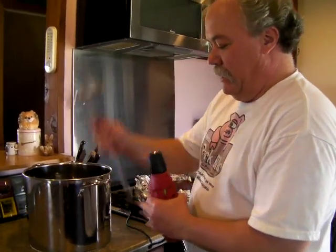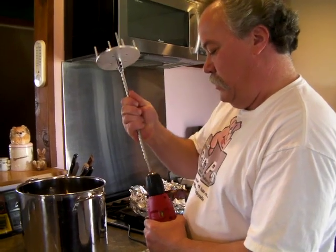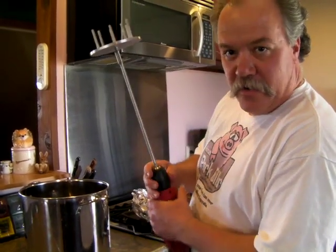We're going to take the Roman Pork Puller and insert it in a drill like this.